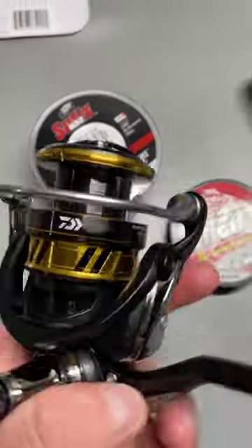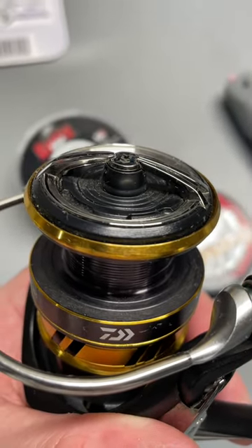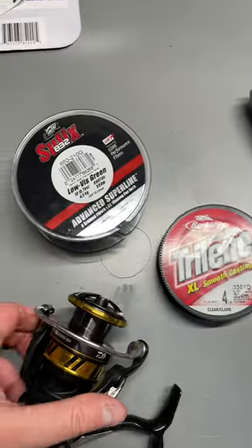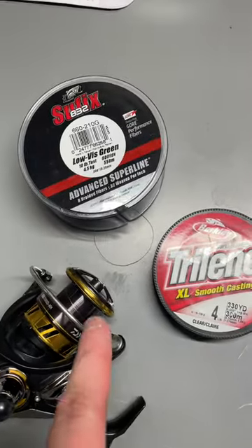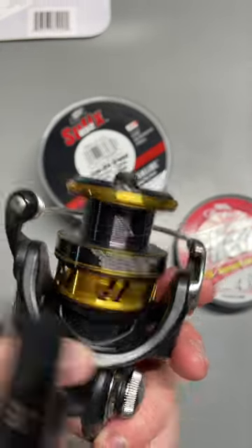So once you do that, you're going to put that backing all the way up to that first line on your reel — if your reel has those lines — and then tie your braid on there and put the rest of it all the way to the edge of your reel. That is just going to allow you to make some complete bomb casts.